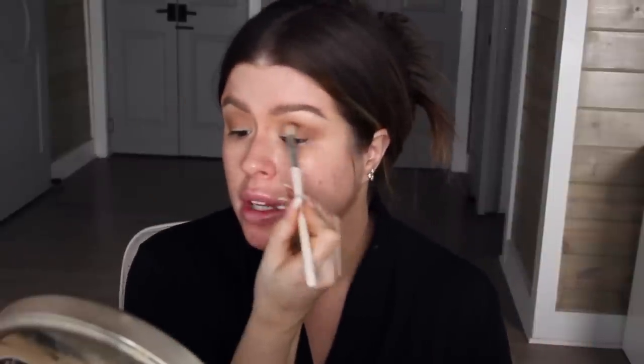Next I'm going to take the Dolce Vita palette and this beautiful red shade. I'm going to mix a little bit with the color Roxanne from the Jaclyn Hill palette, and I'm going to put this lower in the crease — truly getting from the inner corner to the outer corner and bringing it below that transition shade we started with.